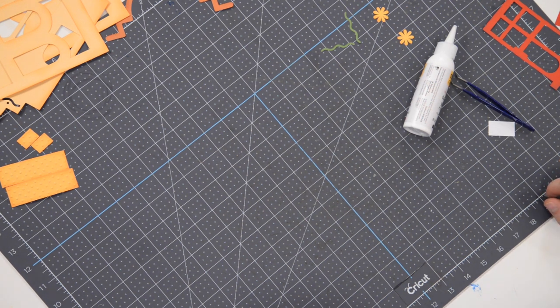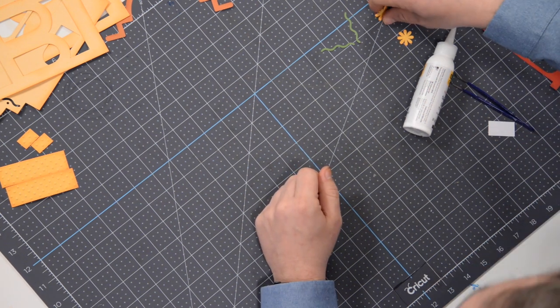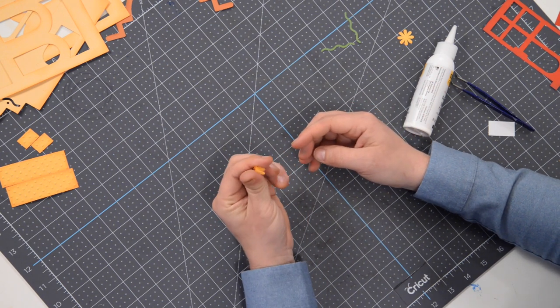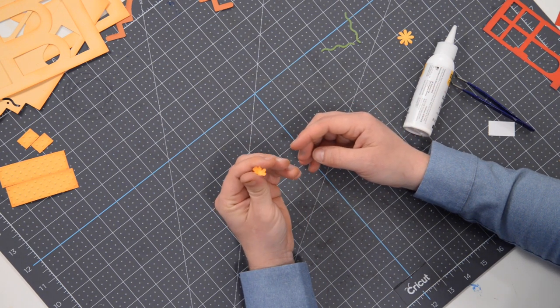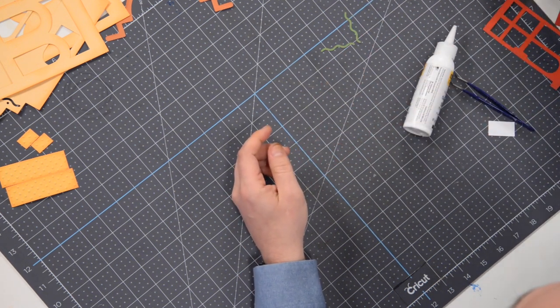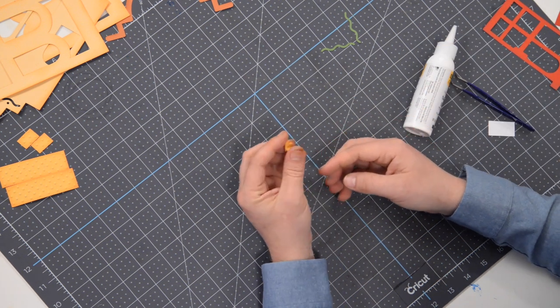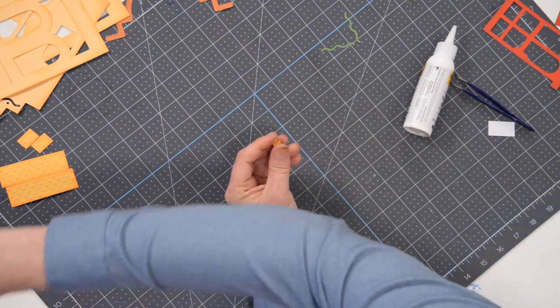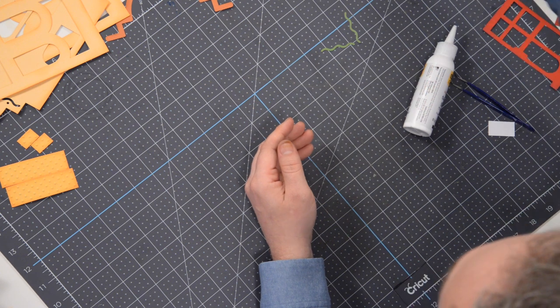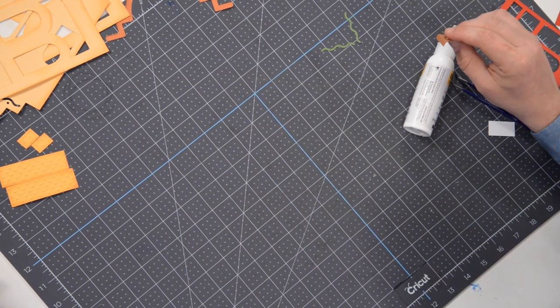There are a few flowers that are going to go on the side — just like we did with the small ones, you can take them and run them through your fingers to give them a little bit of dimension, just kind of spin it between your fingers like that. Leave that off to the side.